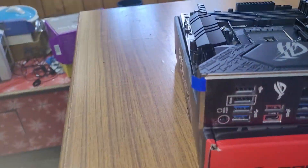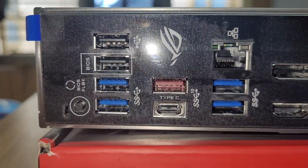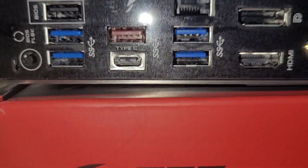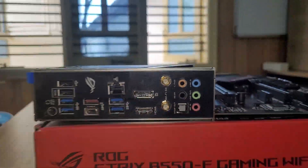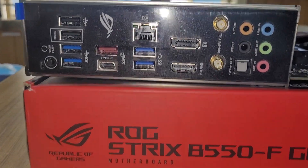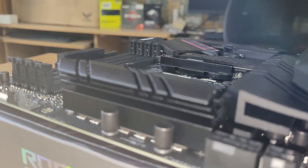The sleek black I/O panel includes a BIOS FlashBack button, four USB 3.2 Gen 1 ports, one USB 3.2 Gen 2 port and one USB 3.2 Gen 2 Type-C port, 2.5 GHz LAN, HDMI and DisplayPort outputs, Wi-Fi 6E and Bluetooth 5.2 antenna connectors, and audio output jacks.